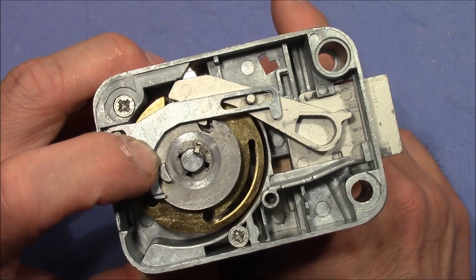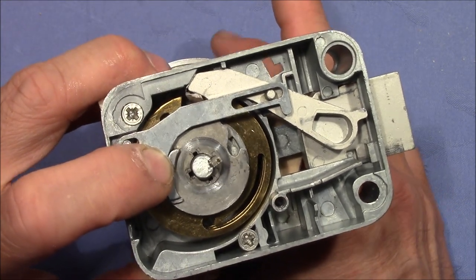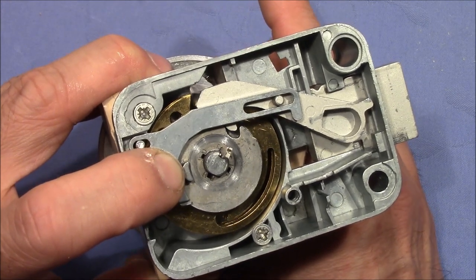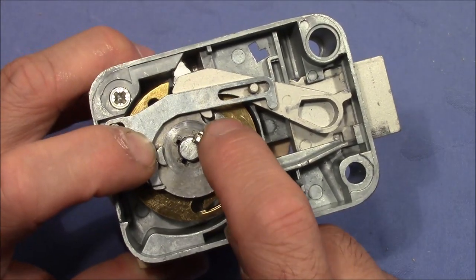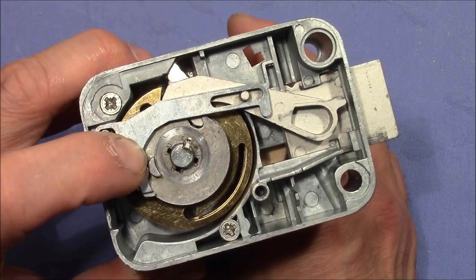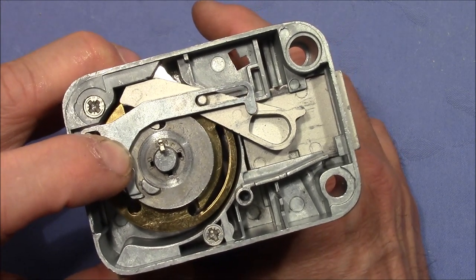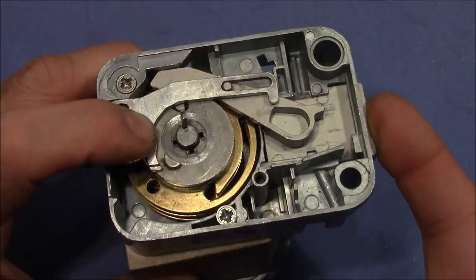Let me show you this again. So here it's locked up. Then you turn, the fence falls in the notches of the code wheels. This part here catches this peak here on the arm, and then you can continue turning and the arm pulls in the bolt and the lock opens.